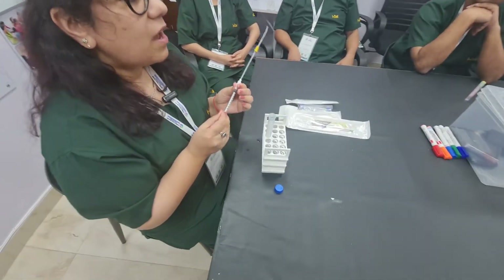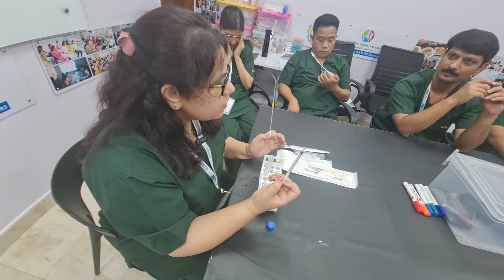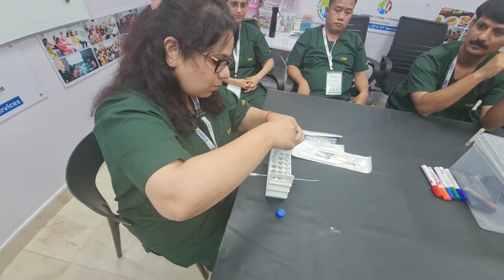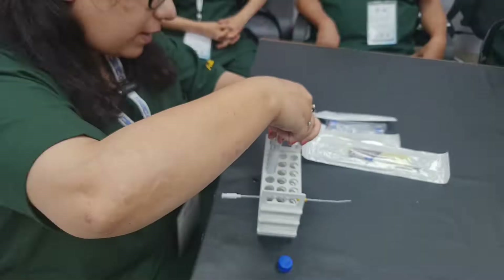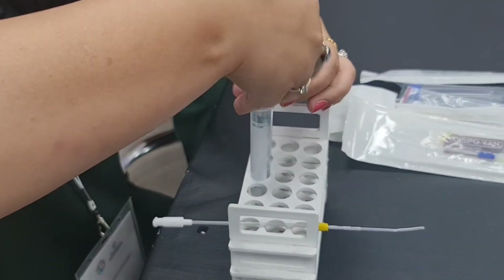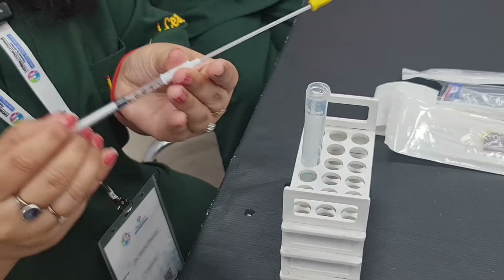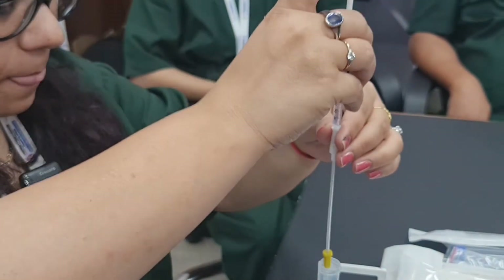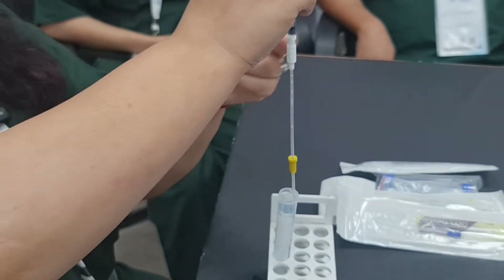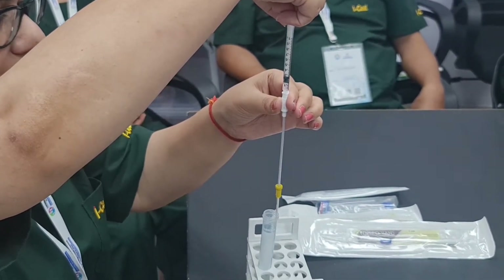Now, if we are only putting the sample directly into the syringe, see what exactly is happening. With my syringe I am taking 0.4 ml of the sample directly into my syringe. Now when I connect it to my cannula and then do intrauterine insemination, you can see when I suction it back there is sample coming back into the syringe.